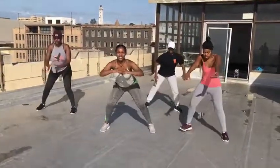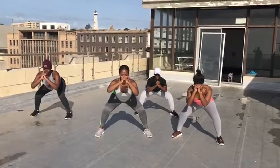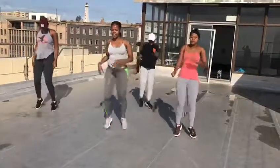Our next move is the squat. Squat and hold. One, two, three, four, five. Shake it.